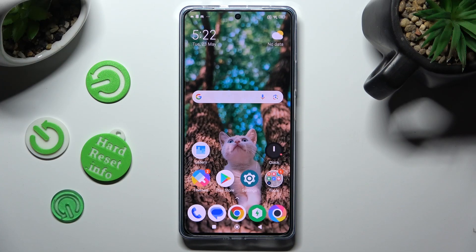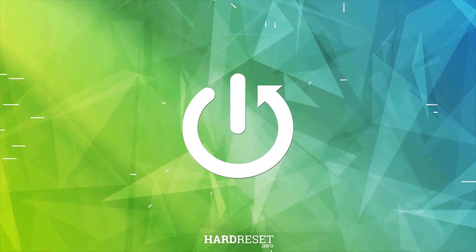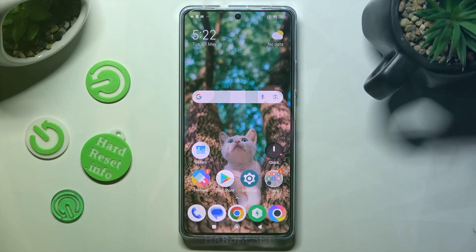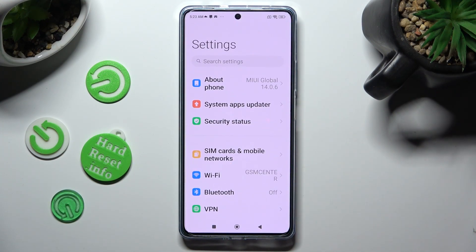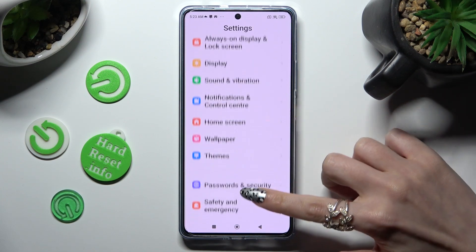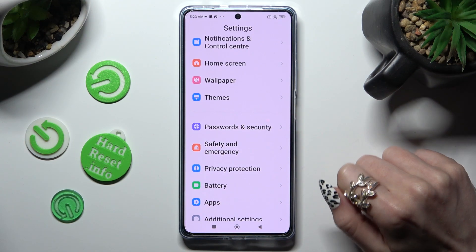Hi, in front of me is the Poco F5, and today I would like to show you how you can set up screen lock. First of all, go into Settings, then scroll down to access Passwords and Security.